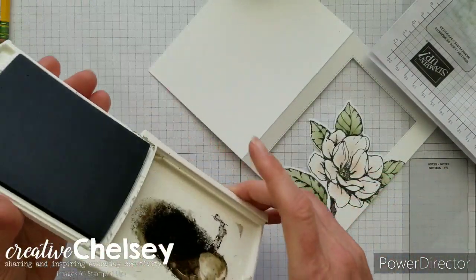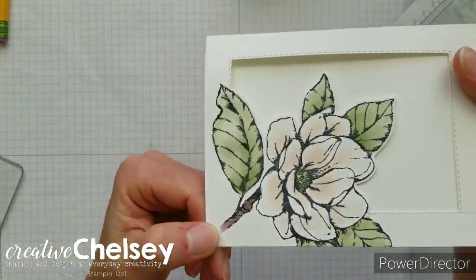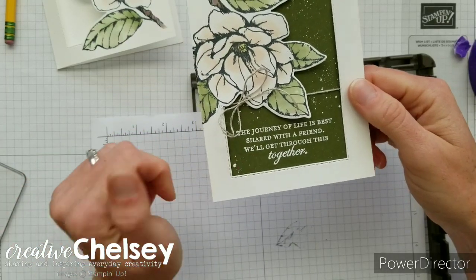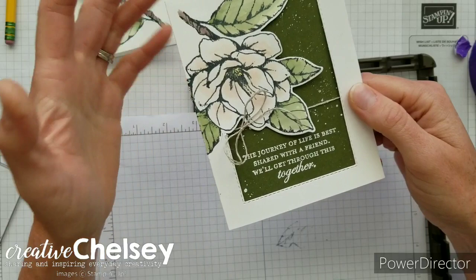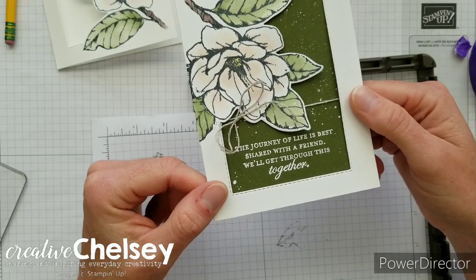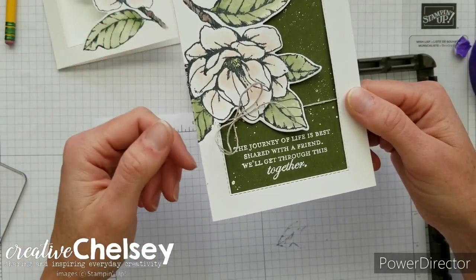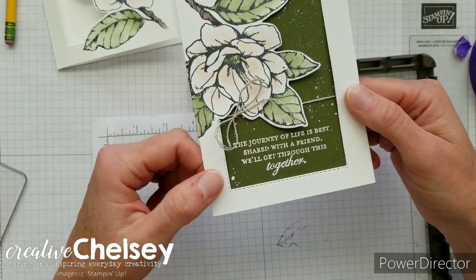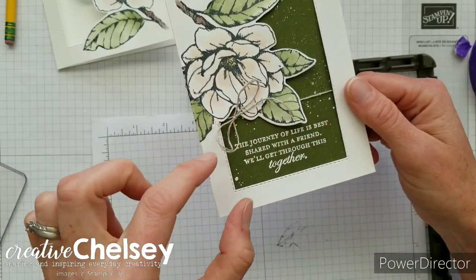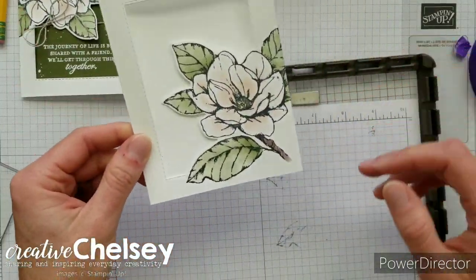Okay, let's go ahead and see that close up. The next thing we're going to do is stamp our greeting. This stamp set has some really great greetings, and I chose 'The journey of a life is best shared with a friend — we'll get through this together.' I think this card is really appropriate for what's happening right now in the world, as well as any time we've got a friend who's struggling and we want to share that we are there for them. For this first card the greeting is at the bottom, but in my second card it's going to be at the top.